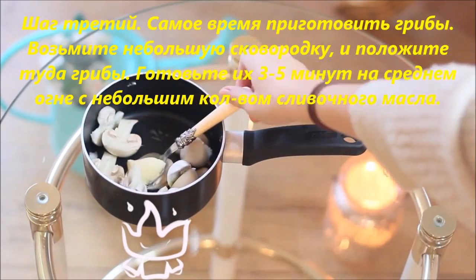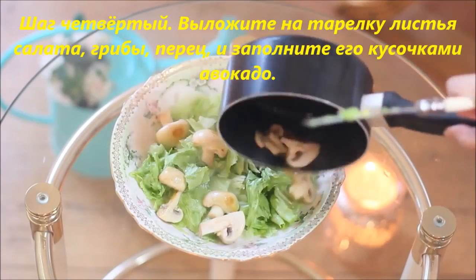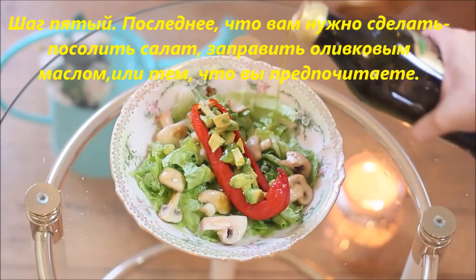Cook the mushrooms on a medium flame together with some butter. Step 4: prepare a plate with lettuce, then add your mushrooms, your warm pepper, and fill the surface of the pepper with your avocado.